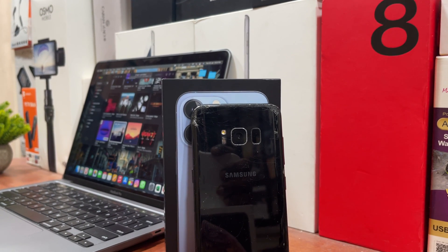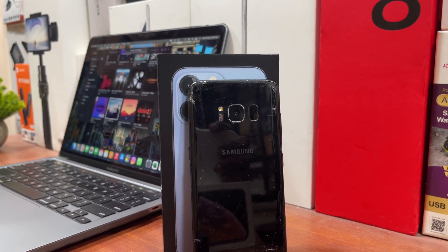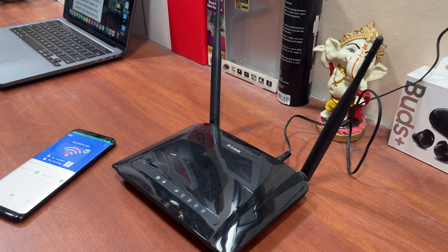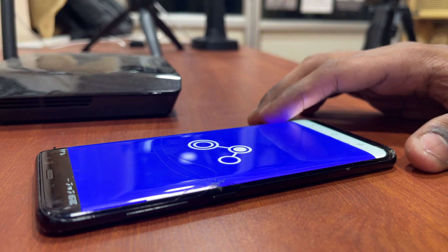The last one on the list: there's also a cool way to use your phone as a Wi-Fi repeater. Usually, for a Wi-Fi repeater, you need to spend at least 800 rupees, but if there's an extra device lying around in your home, you can install this app and turn your phone into a Wi-Fi repeater.